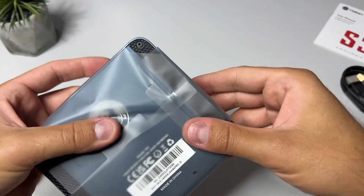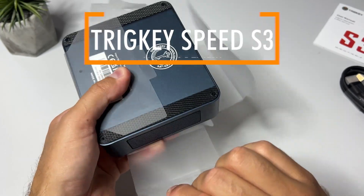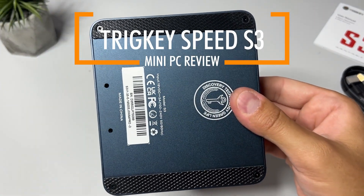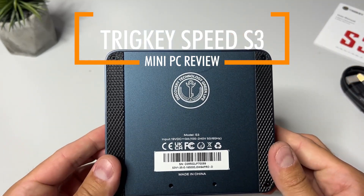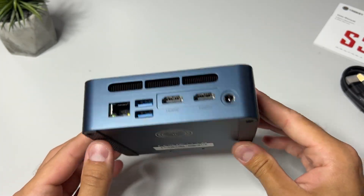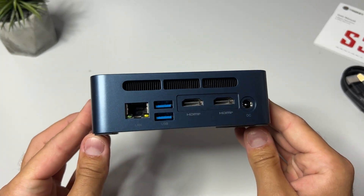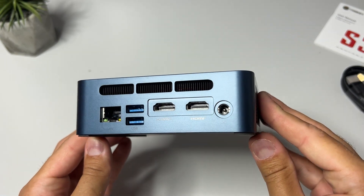Hi there everyone and welcome to Tech Travers. I'm back again and this time it's something a little different from the handhelds I've been playing around with the last couple of months, and that is this awesome little mini PC from Trigkey. You might have seen a few of these before from Beelink and Minis Forum among others, but Trigkey is a pretty new competitor in the market as they were founded in 2021, promising to bring more cost-effective products for its customers.